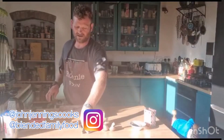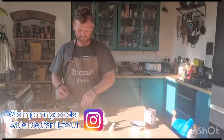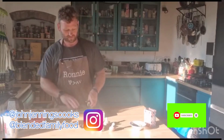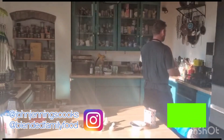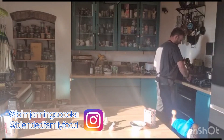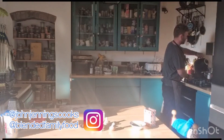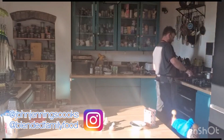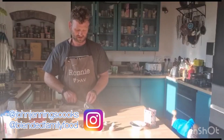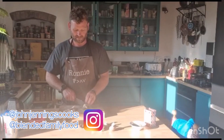Whilst that's in the oven frying off, we're going to quickly chop up the asparagus in half. These are asparagus tips — the woody part has already been removed. I'm going to quickly blanch them for a minute in some hot water. Whilst the asparagus is blanching, we'll quickly slice these mushrooms into about five millimetre pieces so they keep a bit of bite to them.